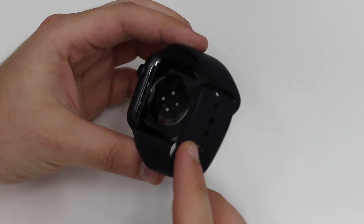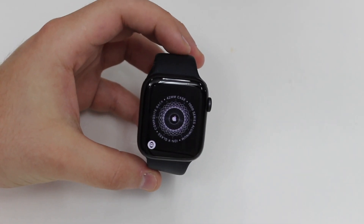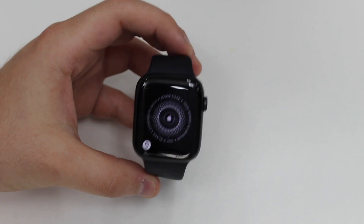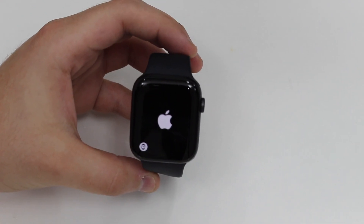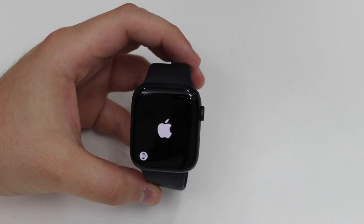As you can see, I'm running an Apple Watch Series 6 — that's the one I have — but this will work on any Apple Watch from Series 0 to Series 6. It's all the same. If there's a new method or a new Apple Watch in the future, I will do an updated video on that.